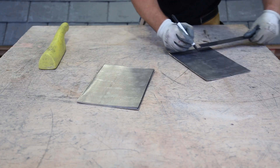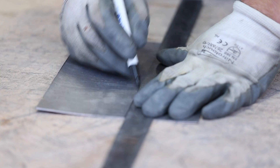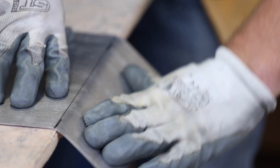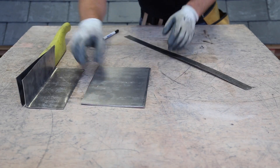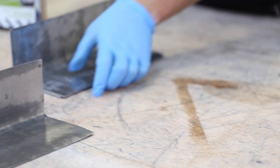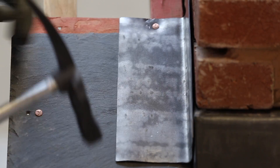Once you've measured and cut your soakers, measure 75mm in and bend them to 90 degrees. The 75mm side is your upstand, and the 100mm side is your base. You'll need to patinate them all and leave to dry for 10-15 minutes, before nailing the soakers and slates into place along the chimney breast.